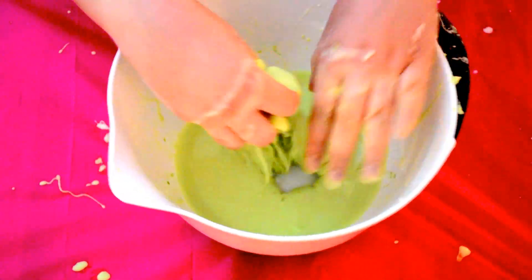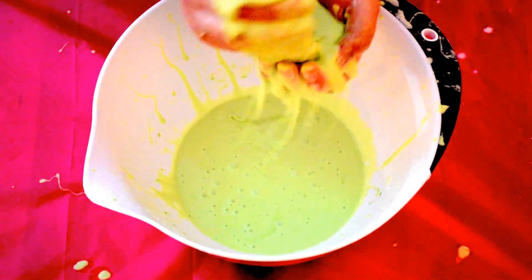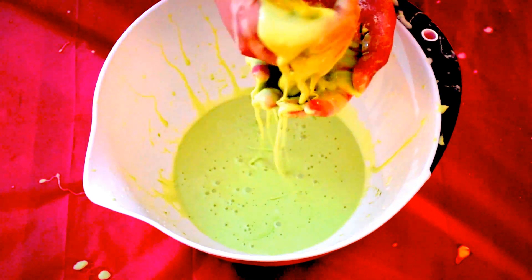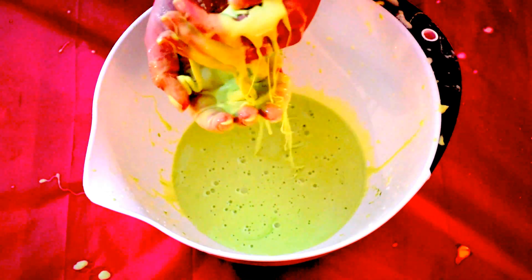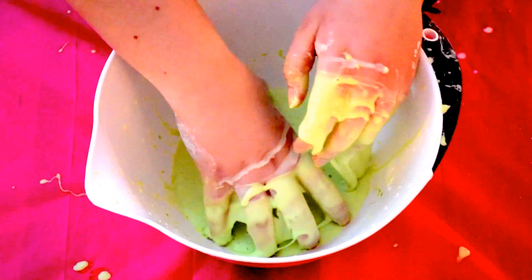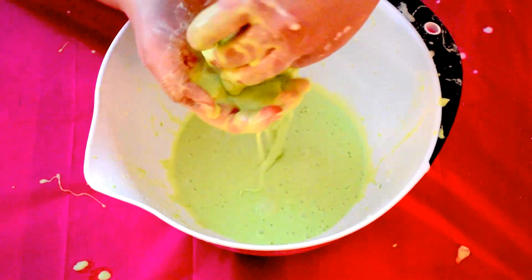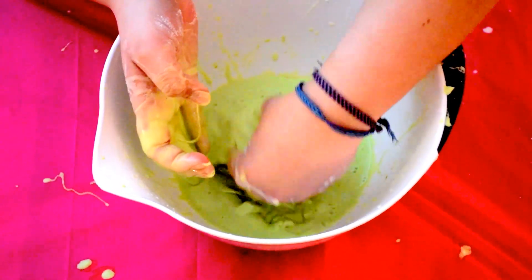Hey everyone, it's Joanna. Today we're going to be making this cool slime or goo. It's really interesting to play with, as although it looks like a liquid, as soon as you put pressure on it or move it around, it becomes a solid. This is a fun experiment to do with young children and have them play around with it and try to figure out what's going on. And to be honest, it's really fun for us adults too.